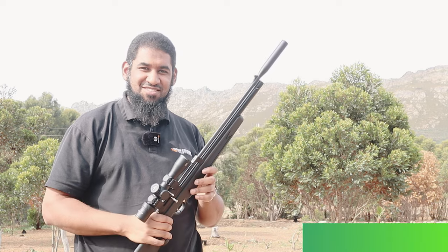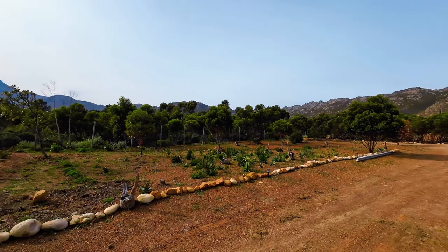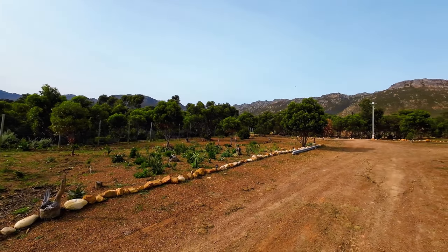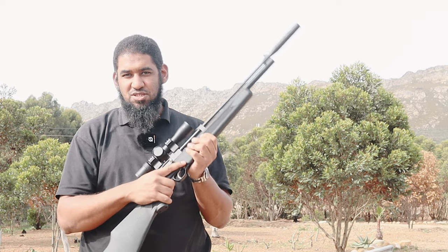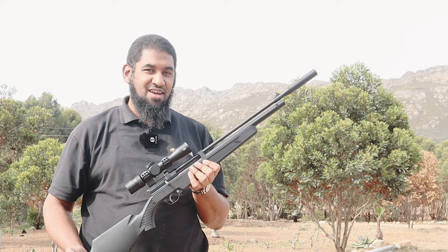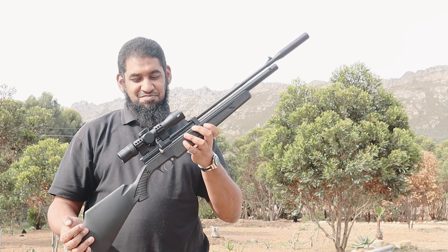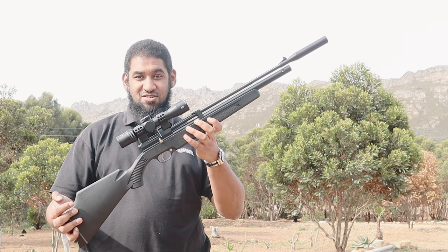Hi guys, Riaz here from Blazin's Figures and welcome back. A little bit of a different scenery and some noise in the background, but we're at the farm again and as promised I've got the new Snowpeak PR900 Gen 2 with me. We did a short intro on this specific unit last week, so I've got it here and we're going to take a look at it and see what it's all about. Quite a nice setup with the scope on it so far.